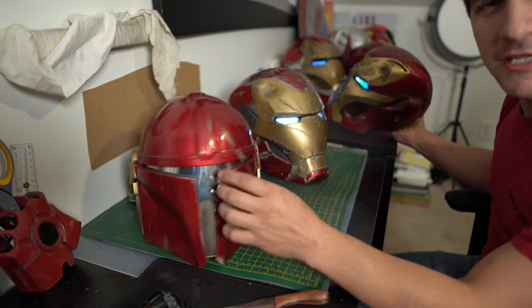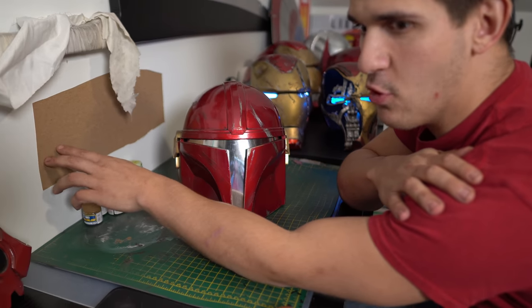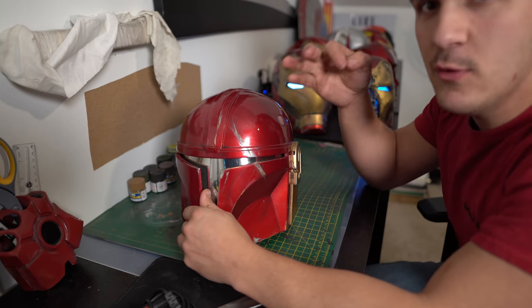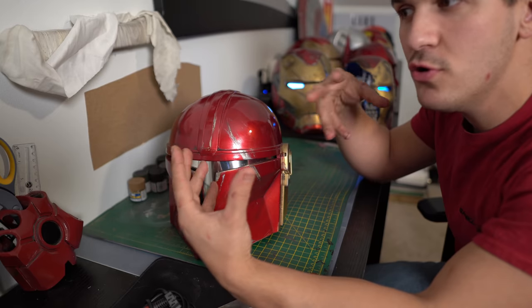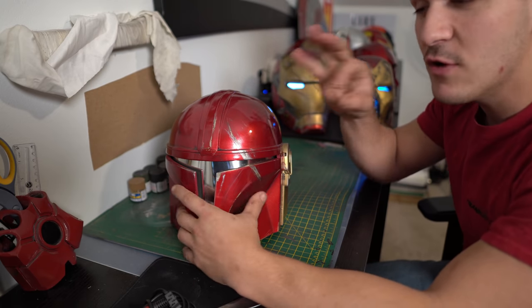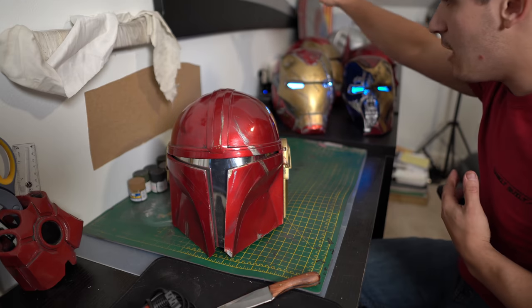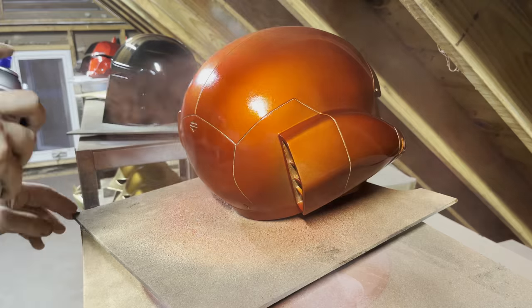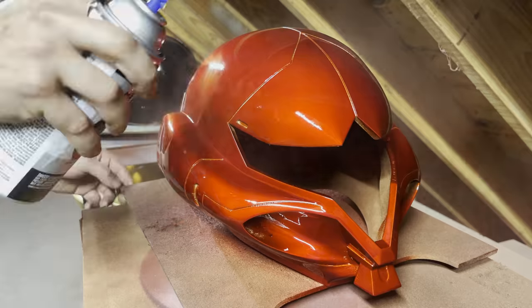Let's start by looking at just scratching the paint up. The first thing I always consider is paint order — am I planning on battle damaging and weathering it? The order you actually paint something can really lend to the final effect. When you're dealing with high metallic paints on battle damaged helmets, you actually have to layer up the paints. This is red paint over gold paint over black paint over primer over plastic.